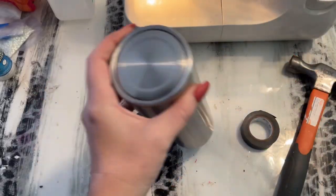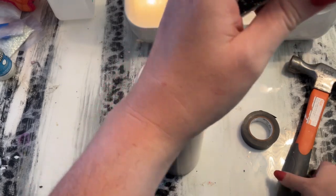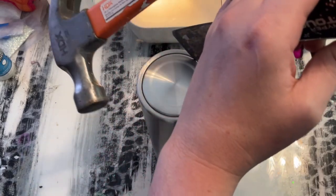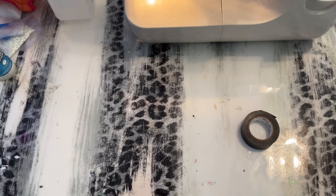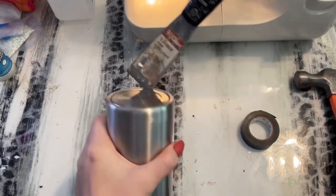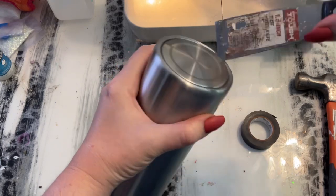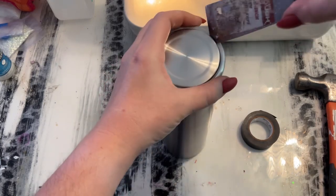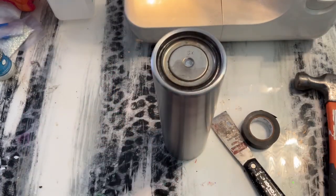If you watch my tutorials, y'all know I love to pop the bottoms off of my tumblers. I like to get a metal putty knife, hammer it down in there so it's wedged between the cap and the tumbler, and then it pops off really easily. The bottoms of Steel Magnolia tumblers all come off like this — I do have a discount code below. Popping the cap off does not affect the integrity of the tumbler; it will still keep your drinks hot or cold. This is just a bottom cap.